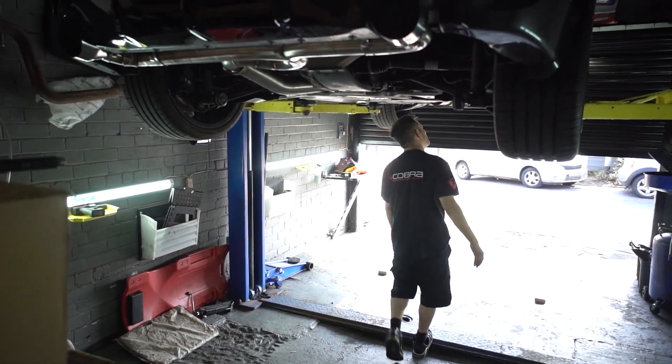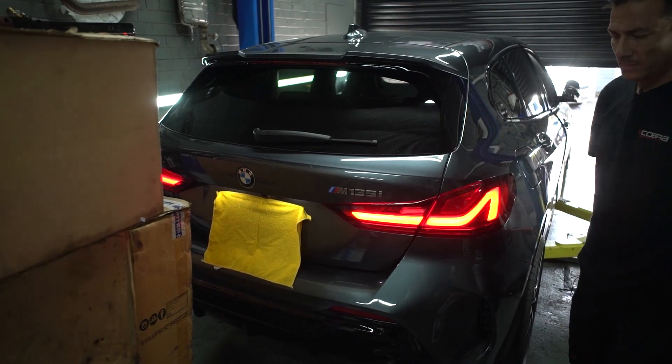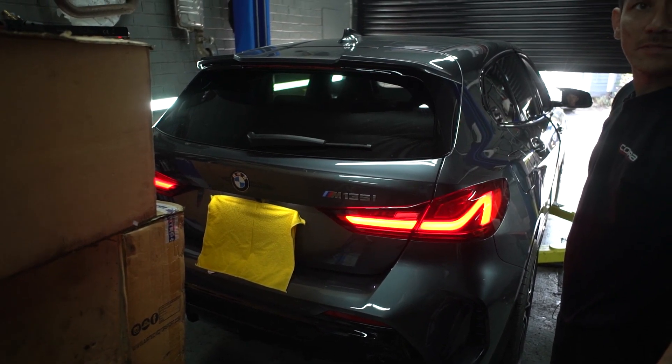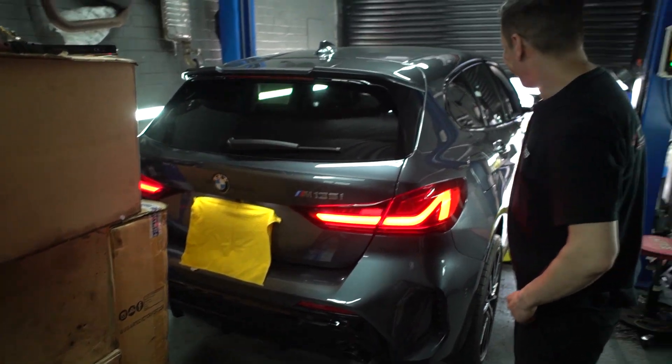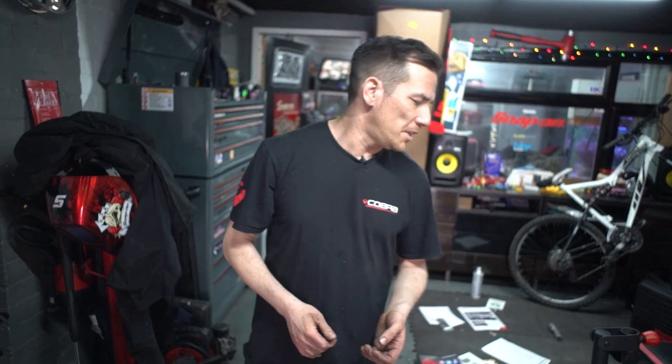Let's get her polished up and let's get her out. Give her a tickle. That's enough carbon monoxide for a minute. Thank you very much for watching our YouTube video of the installation of the cat-back Cobra exhaust on the new M135i.